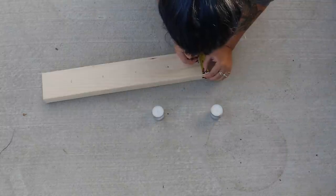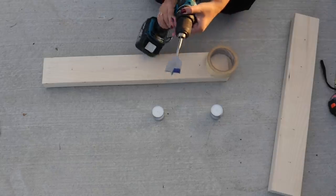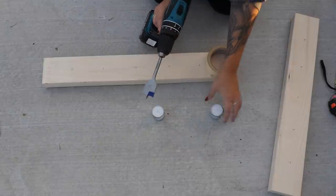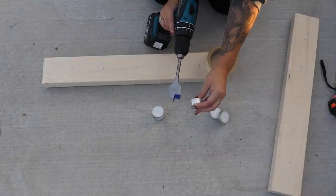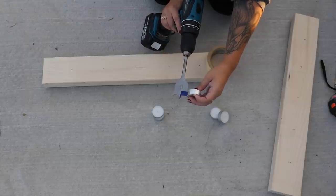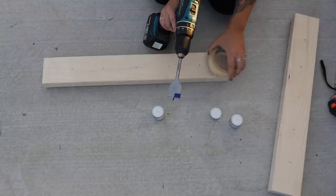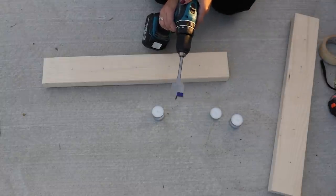In total there should be five marks. To help you drill down just the right amount, you can stick a piece of tape on the bit to mark how tall the tea lights are. My bit had this blue coloring on it which was just the right height — about half an inch — so I decided to use that as a visual instead of taping the bit. Then simply drill at each mark.